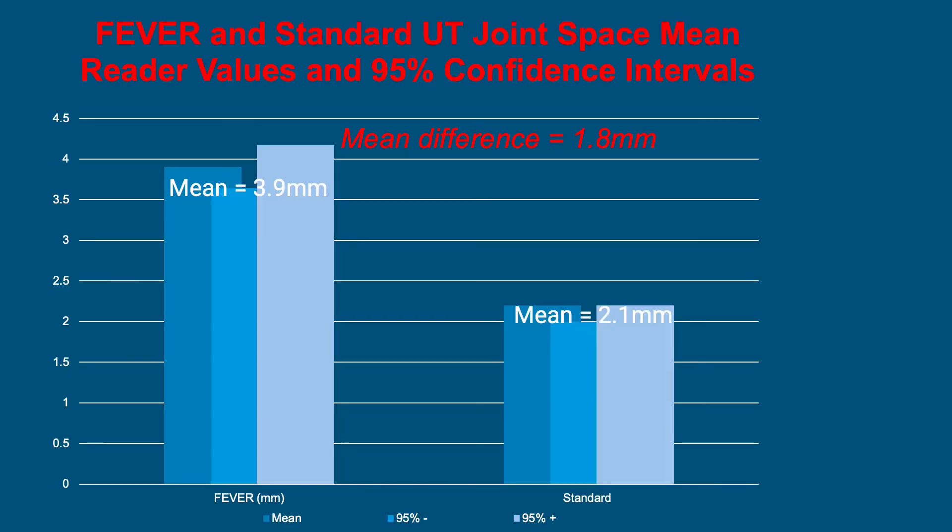How much valgus stress did we achieve in the FEVER view compared to the standard view? The graph on the left shows the mean measurement in the FEVER position, which is 3.9 millimeters, and on the right the mean ulnotrochlear joint space in the standard position, which is 2.1 millimeters, for a mean difference of 1.8 millimeters.